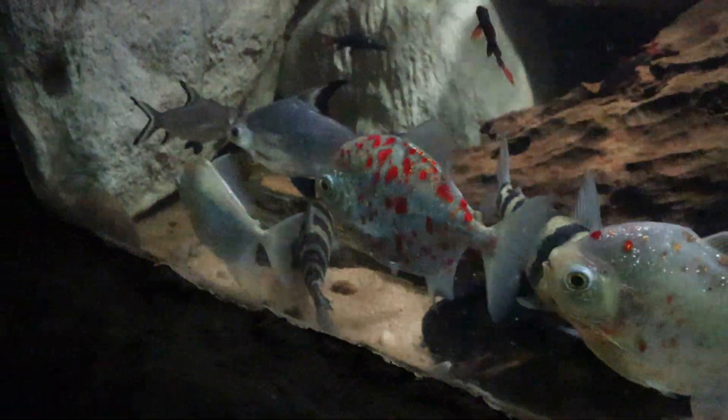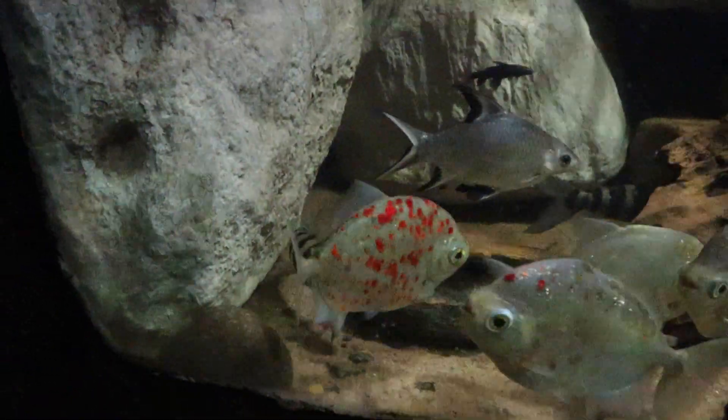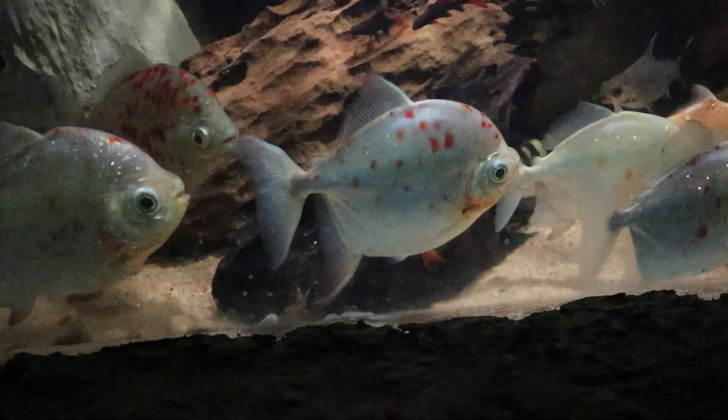It is peaceful and schools often, and can grow to a length of 39 cm. They are also called the Red Hook Silver Dollar and are one of the fish referred to as Silver Dollars. These fish are capable of delivering serious bites to humans.